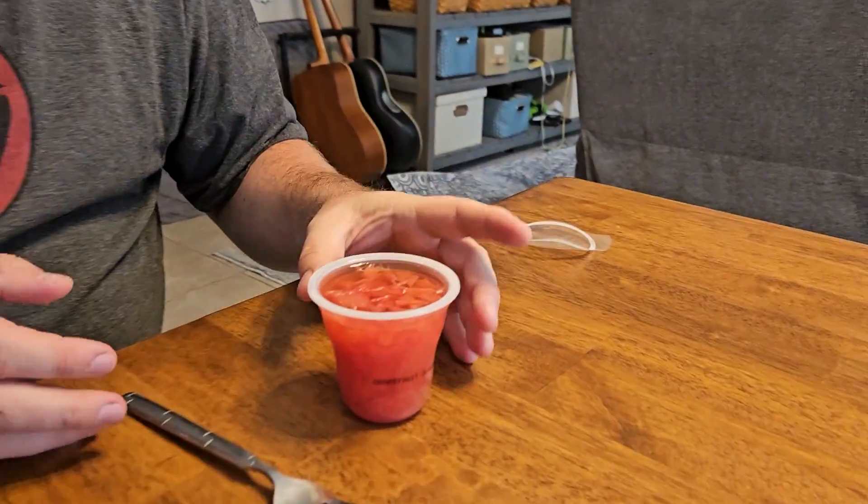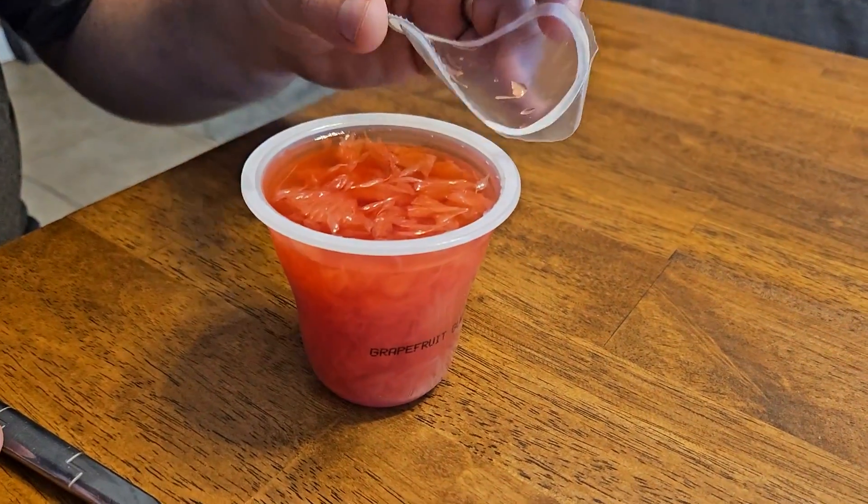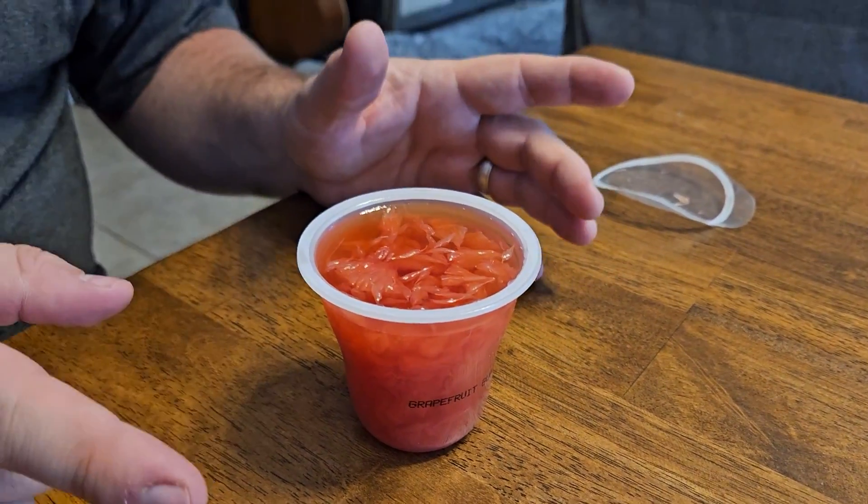The first thing I notice after pulling the lid off is that it didn't explode on me. A lot of these tightly packaged ones you have to open with your mouth right away to suck out the juice as soon as you open it — you don't have to do that here. It's full but it's not exploding full.